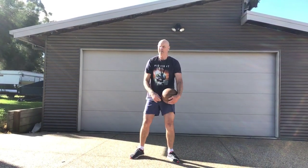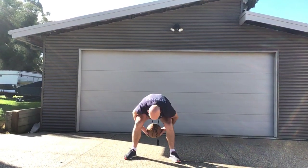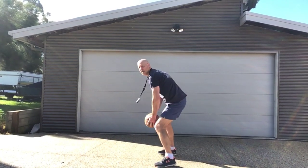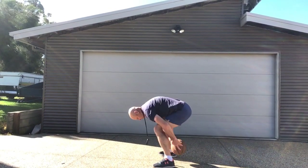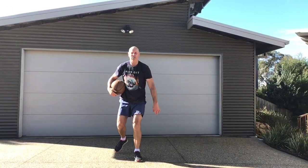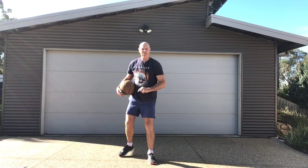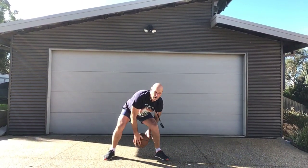Once you've done that, try doing it — if you can just stay with the bounce, do that. If you can do it without a bounce, go for it: behind, in front, behind, in front. Fast hands, fast hands!